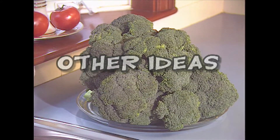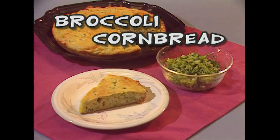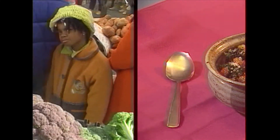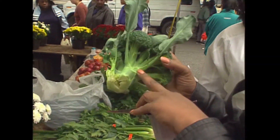Some other ideas for using fresh broccoli are broccoli on pizza, broccoli in cornbread, and one of my favorites, broccoli in chili. Fresh vegetables — that's the best thing for you. My son is 14 months and he'll eat broccoli and collard greens like he's going down the stairs. That's why my son is strong.